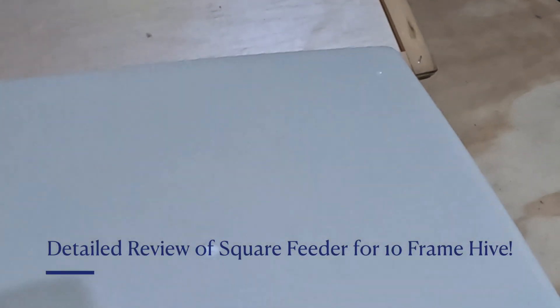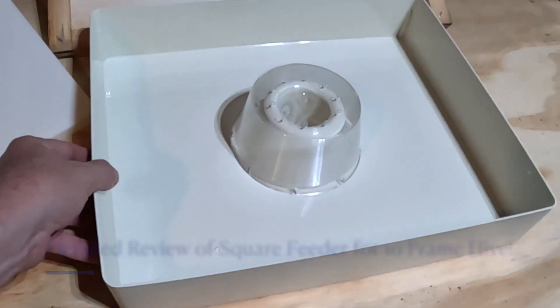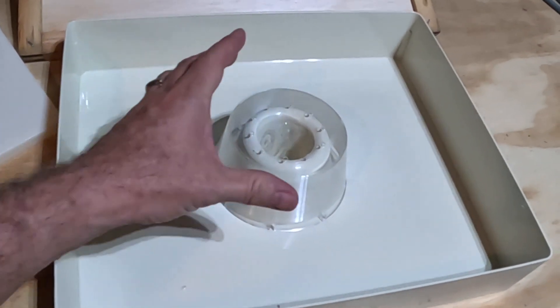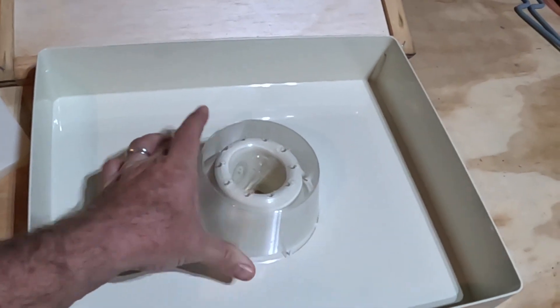I have a new feeder in. This is one of the rectangular feeders that I've been excited about. I've got the circular feeder right now. This one has some of the holes, kind of ventilation holes. Feels like it fits down in there better.